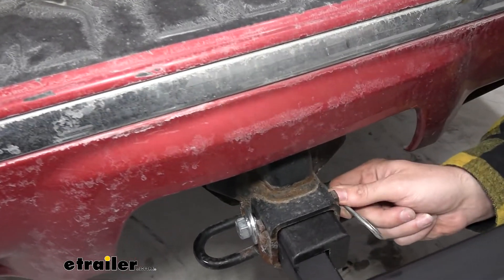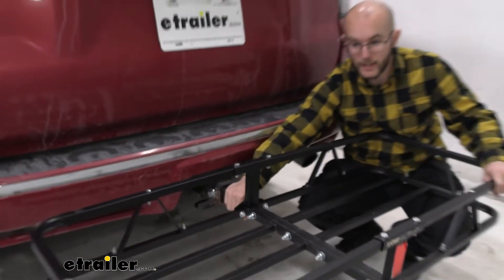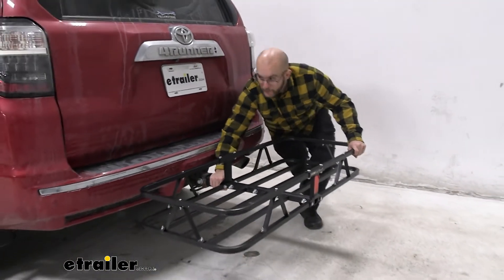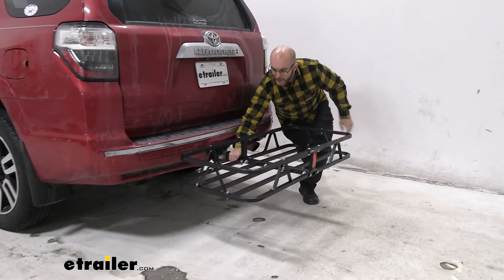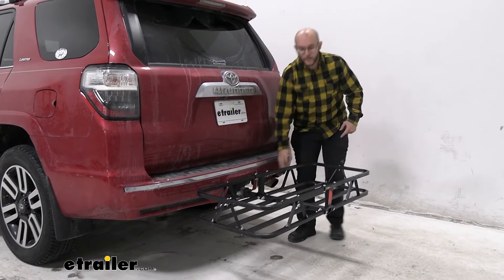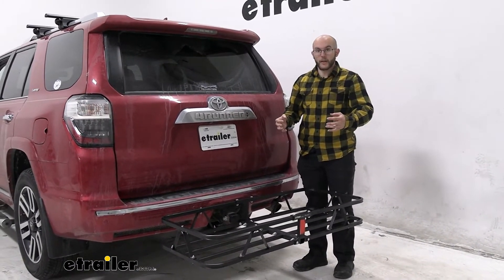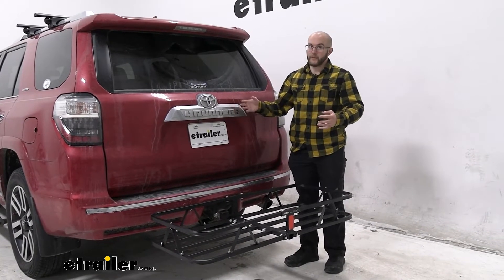Another thing it has is an anti-rattle bolt. As you can see, as I grab it here and shake it, it is not going to be moving that much — it's actually moving along with the 4Runner, which is really nice. You're not going to have to worry about it feeling unsafe with your cargo; it's going to be shaking along with your vehicle.